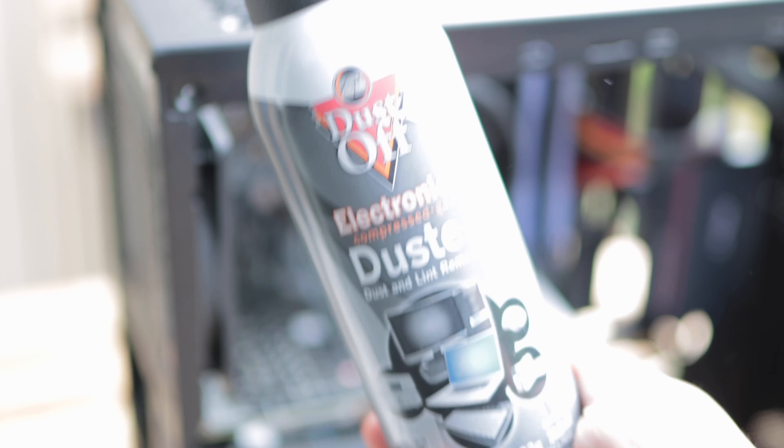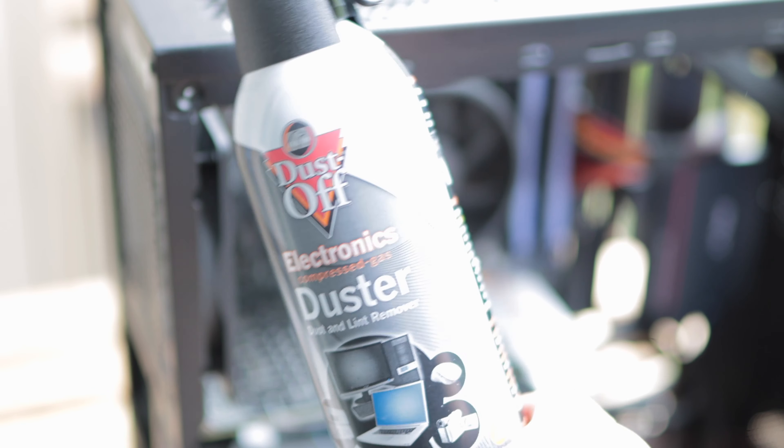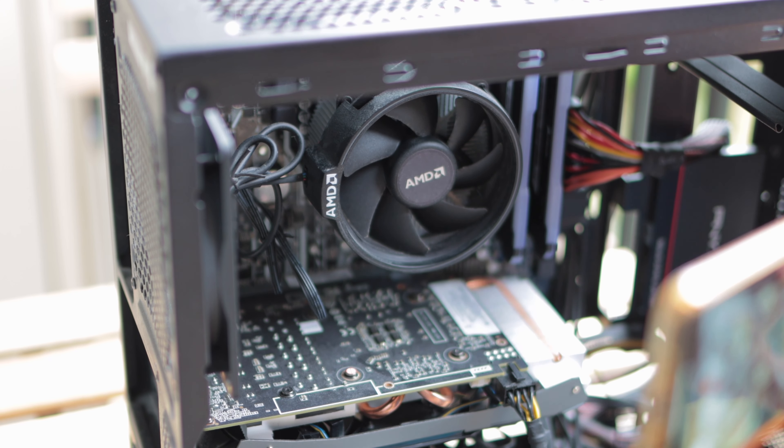Just for comparison's sake, we have a leading branded gas duster — this is actually an Amazon bestseller. I'm going to show you what this does in comparison. Once you hear the noise... there's just no comparison, right?